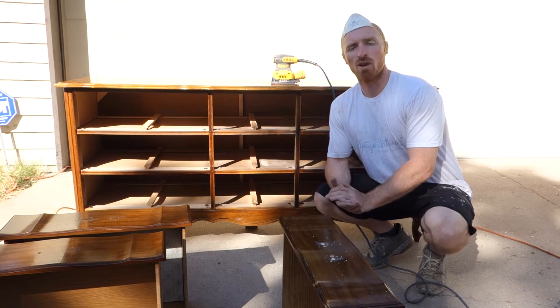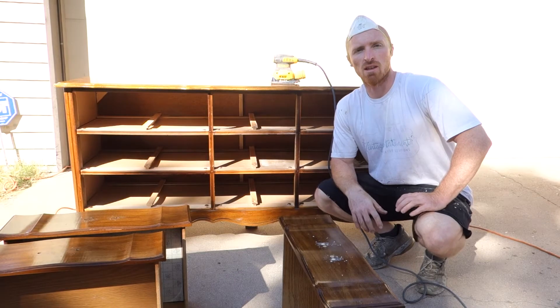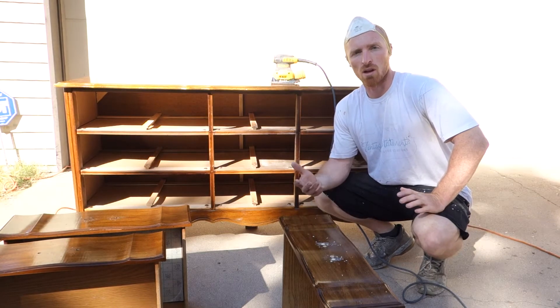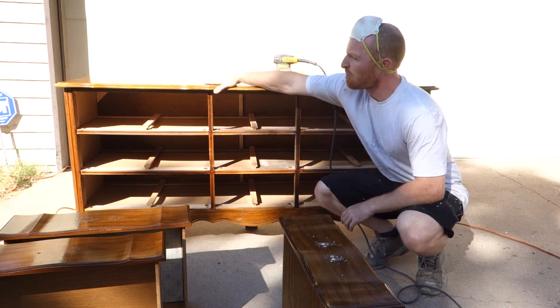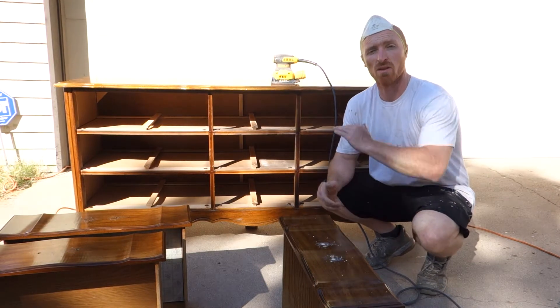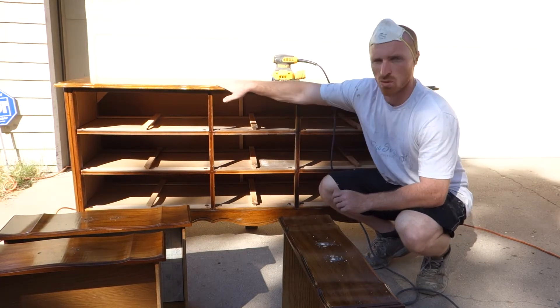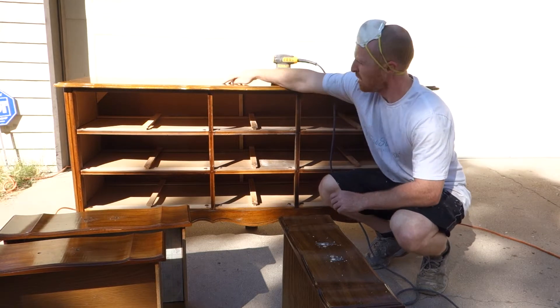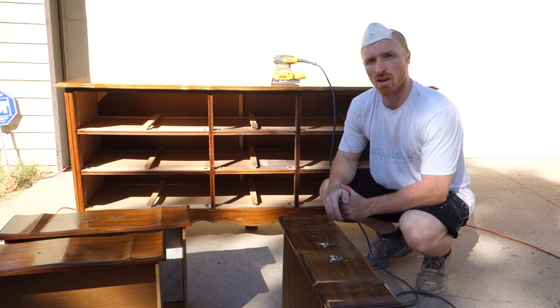Okay, so now we're ready to sand this. We're using chalk paint so typically you don't have to sand. Chalk paint works on products that don't need to be sanded, but this piece has a couple of rough spots and I'm just going to sand those out so we have a nice smooth surface for that paint to grab hold of and look smooth. So we're just going to sand those out and then we'll be ready to start painting.